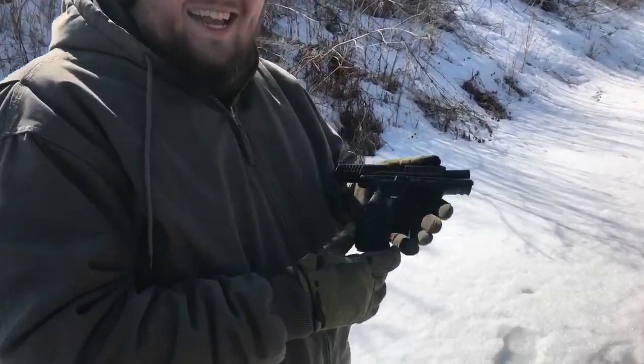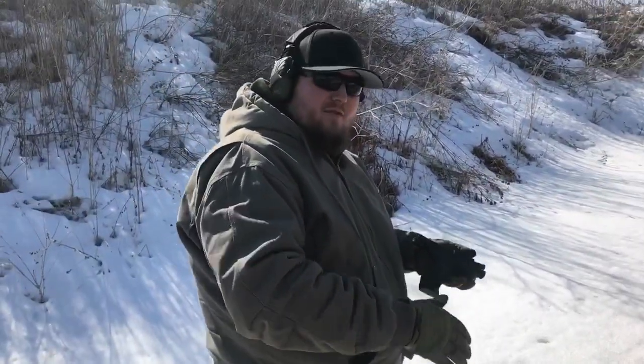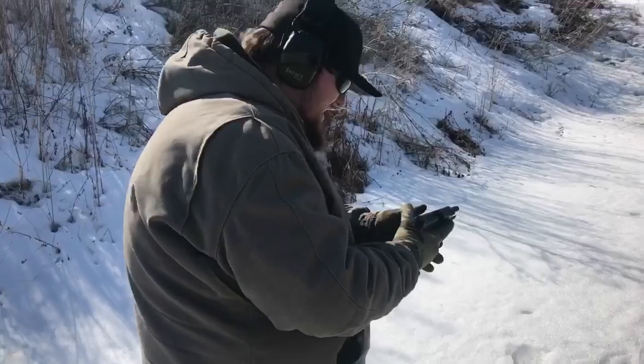Hello everybody, today we got the new Glock 19X here. Pretty great gun, pretty excited to be shooting it. Just got this out from a T&E — testing and evaluation — gun. We're going to put some rounds through today and see what it can do on the plates. Let's go.